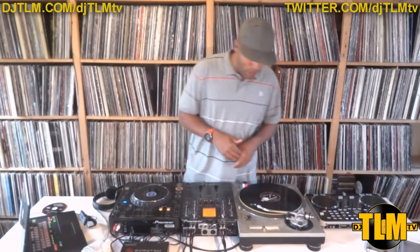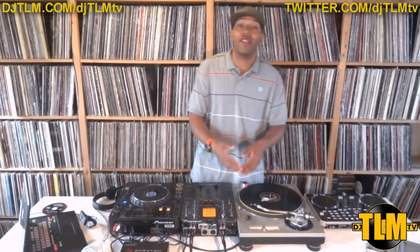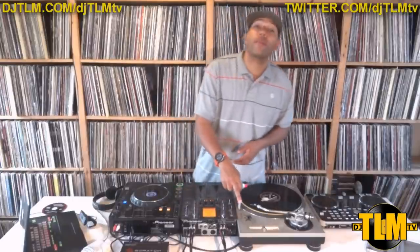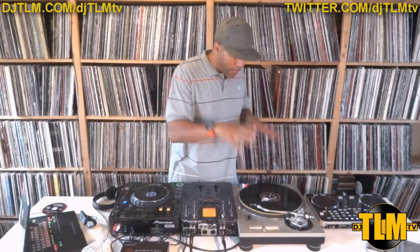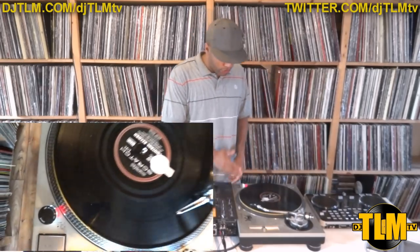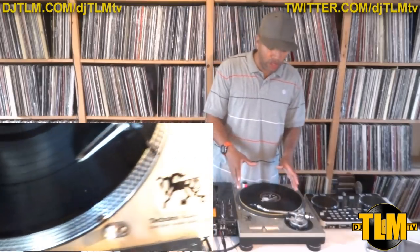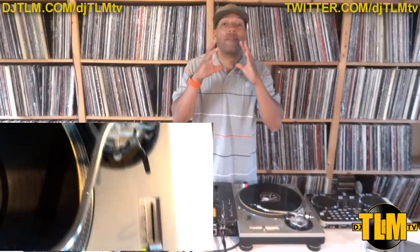I'd like to start with the turntable, and in this case we're using the classic Technics SL1200 MK2. I've had this one for 18 years and it still works just fine except for this little light right here, but you can get that fixed anywhere. When you look at a turntable it's a real basic machine — it doesn't have a lot of functions. You have your start/stop function and two speeds: 33 RPM and 45. 33 is for 12 inches and albums, 45 RPM is for the small 7 inch singles.